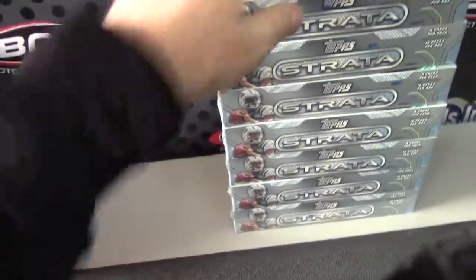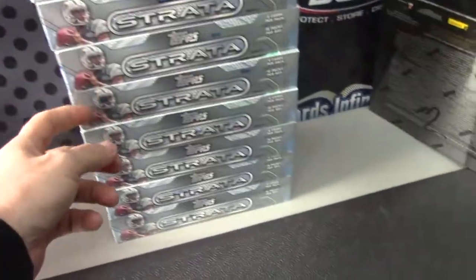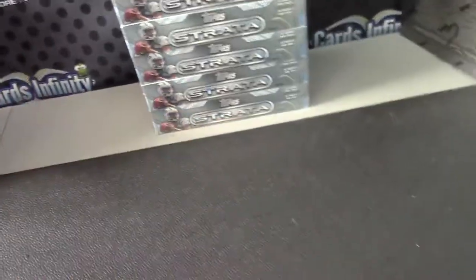Alright, back with Pender, gonna do a 2013 Strata — eight boxes left, eight on bottom. Here we go, box number two, second one down.